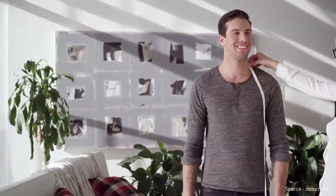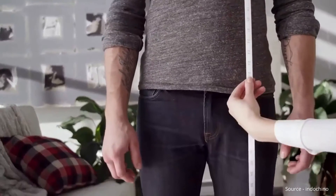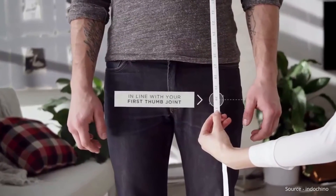Relax your arms. Measure from the highest point of your shoulder at the base of your neck, straight down your torso, in line with your first thumb joint.